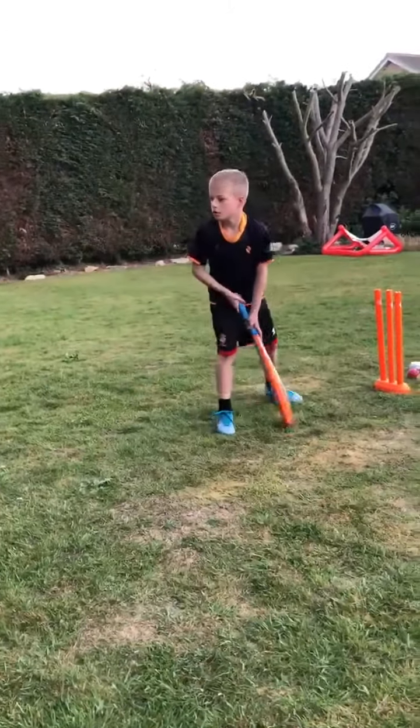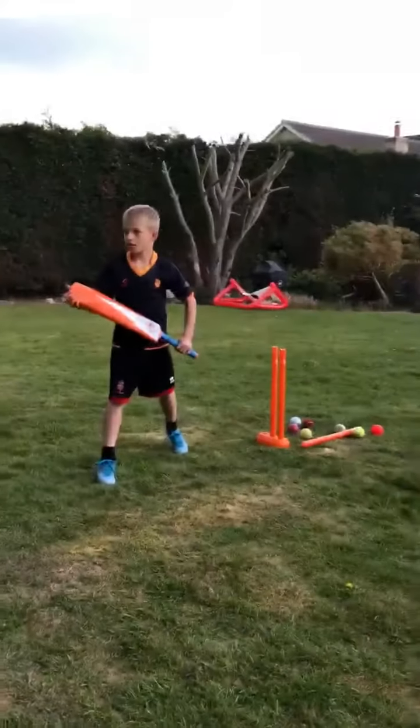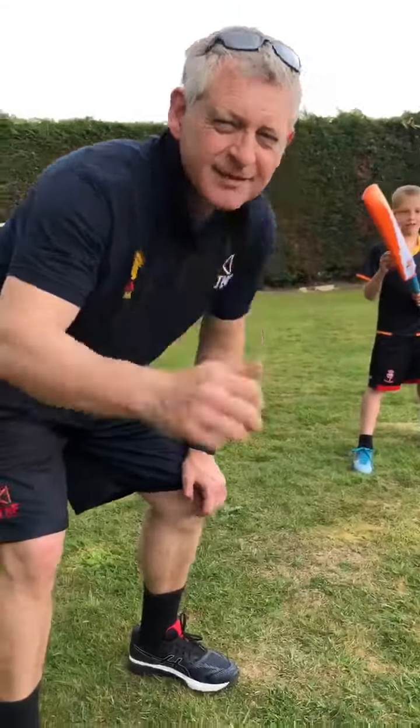One more. Good shot — that was the one! Practice those. Bye!